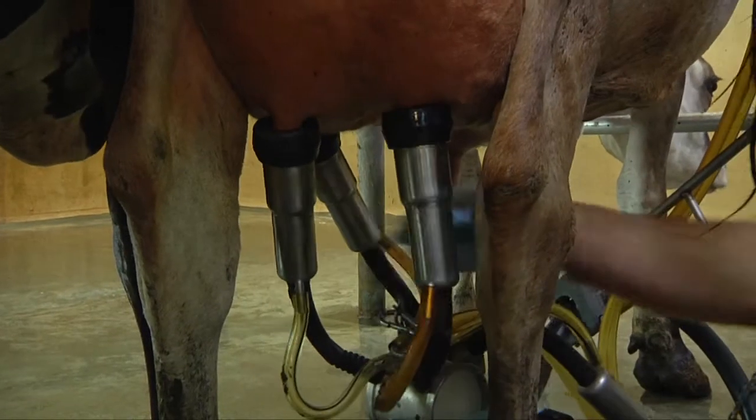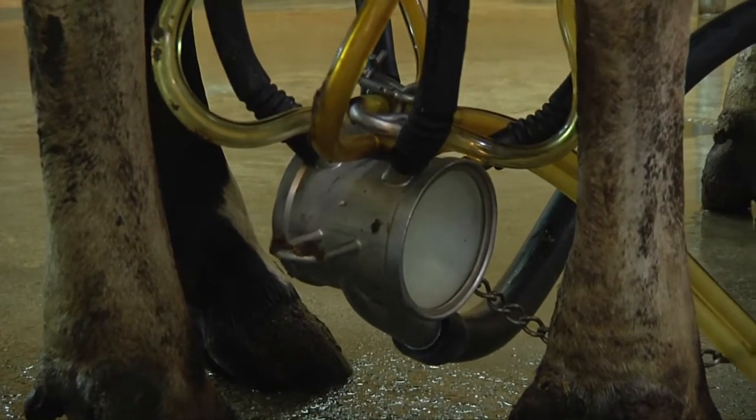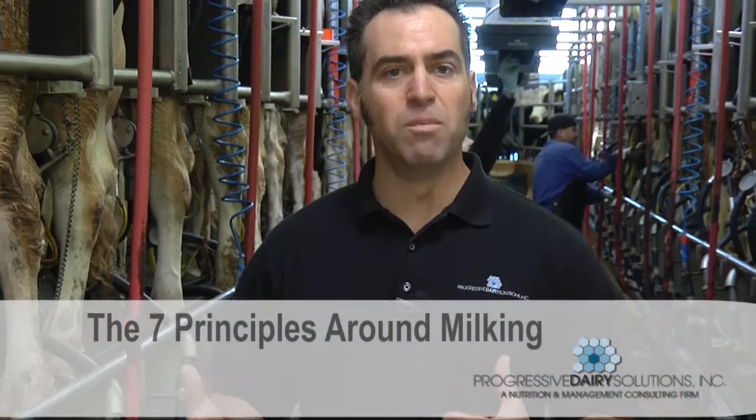Milking is also the time where we harvest the fruit of all our efforts, and also the time where we prevent one of the major diseases at dairies, which is mastitis. So we're going to talk today about the seven principles around milking.